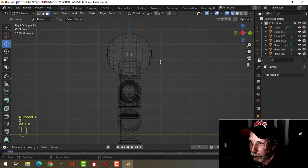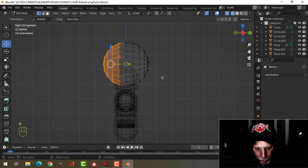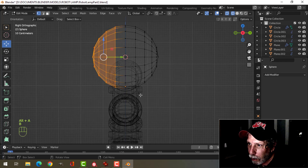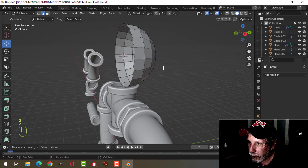On the wireframe, I'm going to press 1 for vertex selection. I'm going to press B to box select and select all of those. We'll get rid of that. Press number 2 and let's go back to the solid.